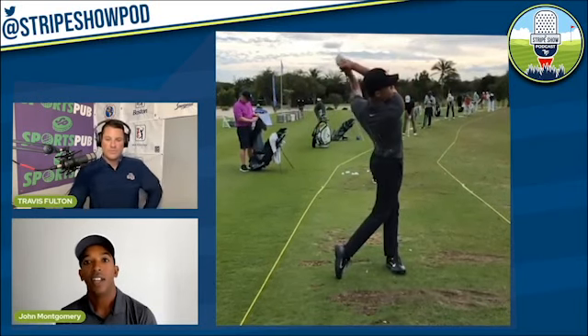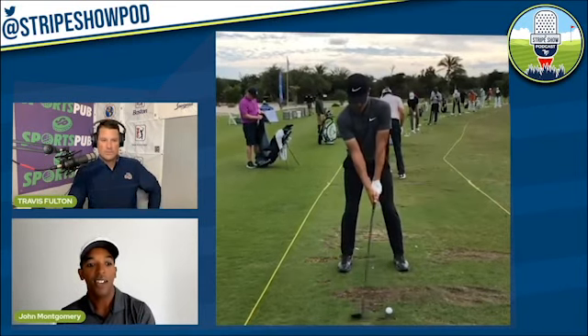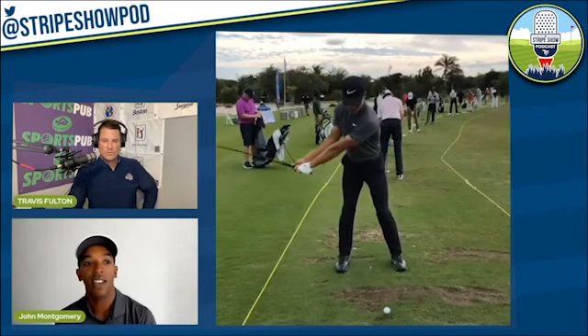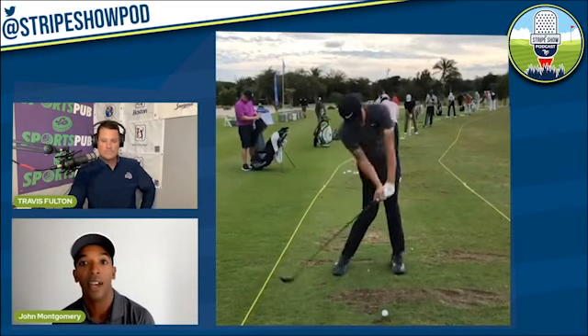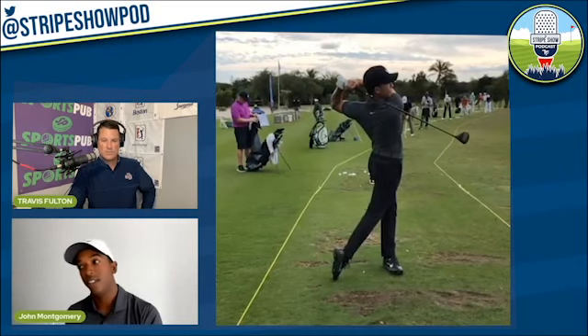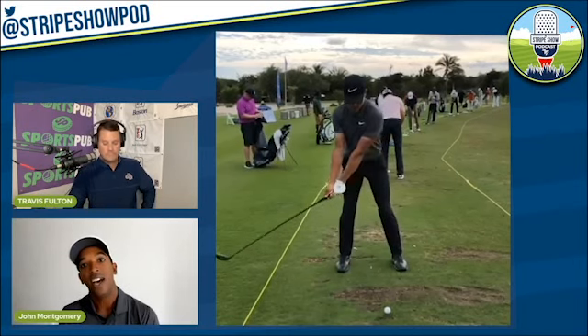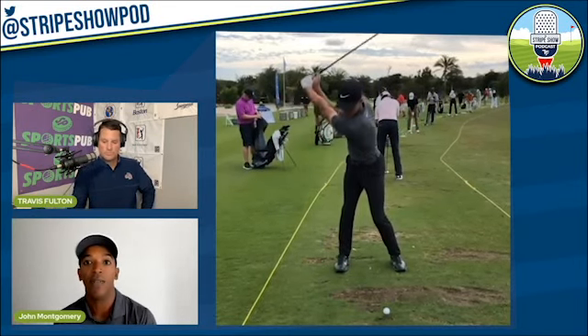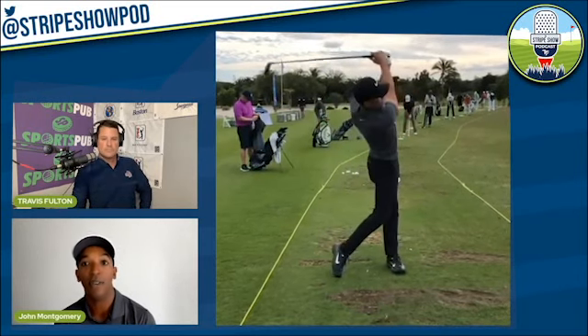What stands out with his pivot? He keeps his hands in front of him — that's the key to him having all that body rotation but still having great control of the club. His body pivot is tremendous both back and down. You see the left shoulder and left hip stay low in transition so his arms and hands can drop down in front of him, and then he's able to just rotate pretty much as much as he wants coming through impact.